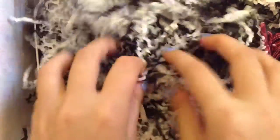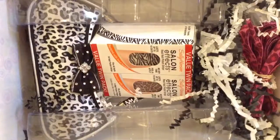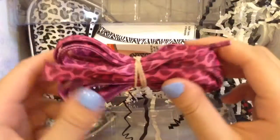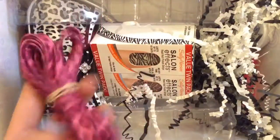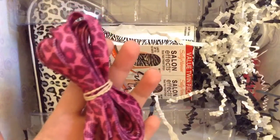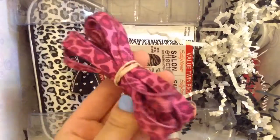Then you have a whole bunch of packing material — this is like zebra print. And right here on the side is this set of shoelaces: pink leopard shoelaces from Epic Sports, and they retail for $3.99. Pretty cute.